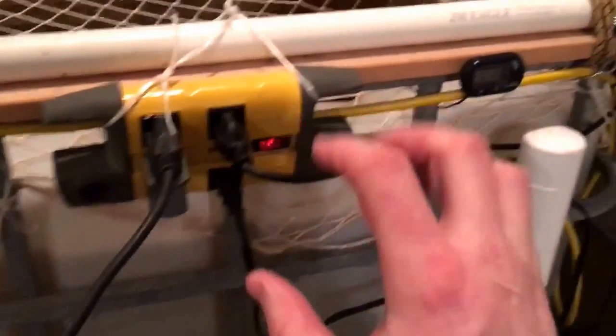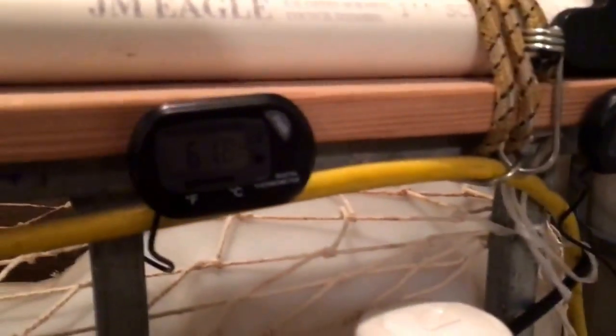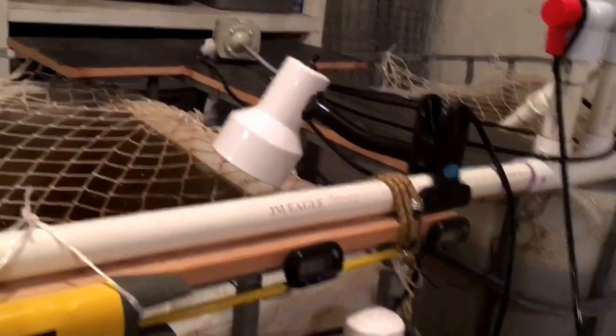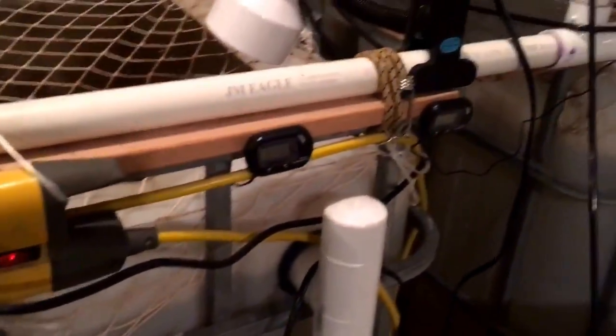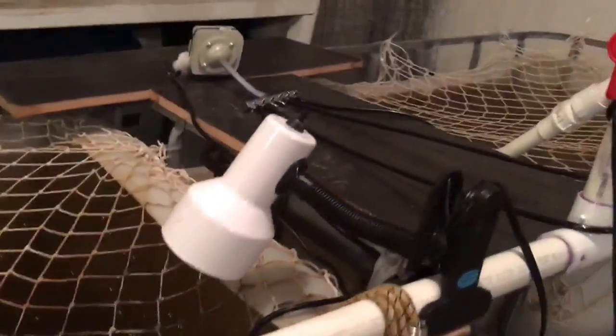I've got the electrical hooked up here — that's nothing special. But one thing I did hook up, which I really like, is these two temperature gauges here. Now the reason why the temperature is so low is that I just backflowed or flushed the system and haven't bought a heater for the reserve tank, so you put in a bunch of cold water into the system and the temperature immediately goes down. So I've got to fix that. I also have a light here that helps when I'm trying to see the fish and see the health of the fish.